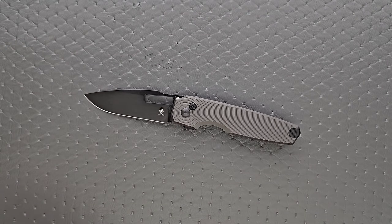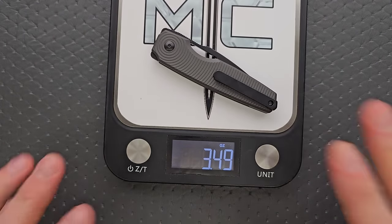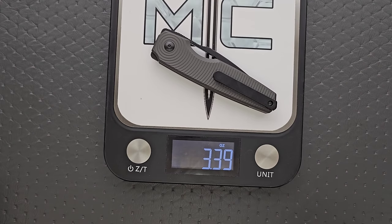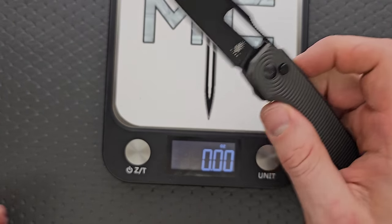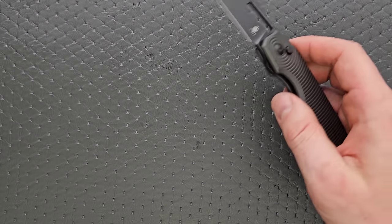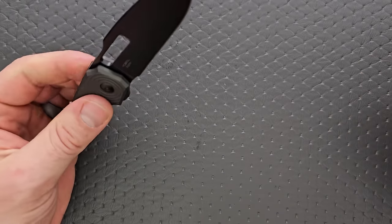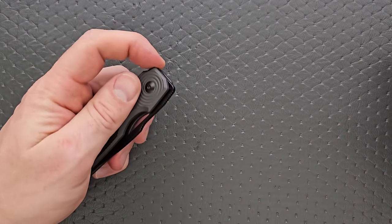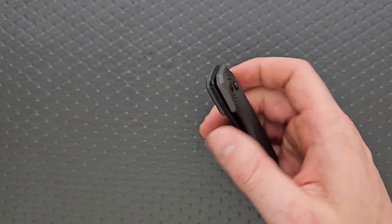Let's go ahead and weigh it. The weight on this guy — we're looking at aluminum scales, steel liners, and 154CM — comes in at 3.39 ounces. Pretty good ratios there, honestly, considering the amount of blade you get. Your balance is a little bit behind the pivot, but not bad. We're still under four ounces, so the balance isn't as important. It's not a super long knife or anything like that, so no real issues there.